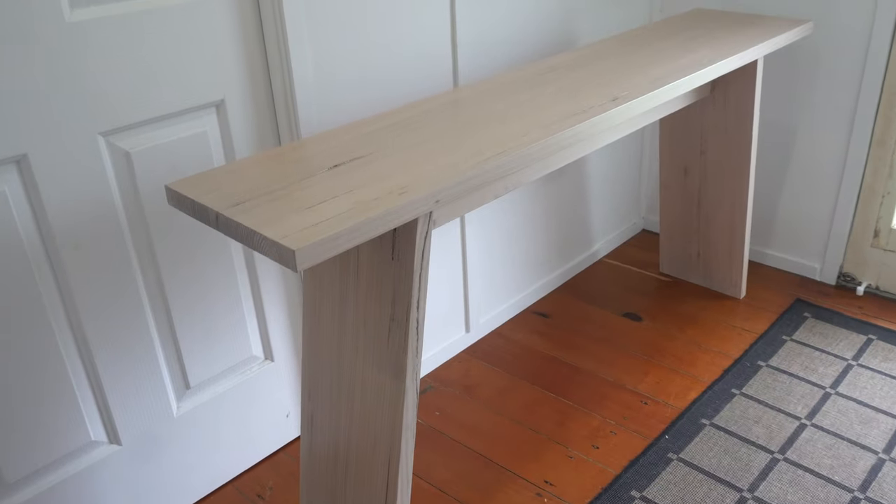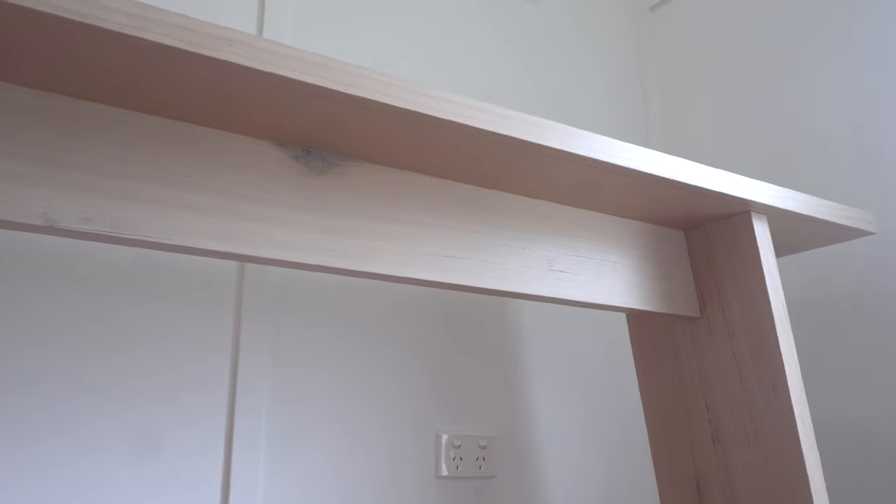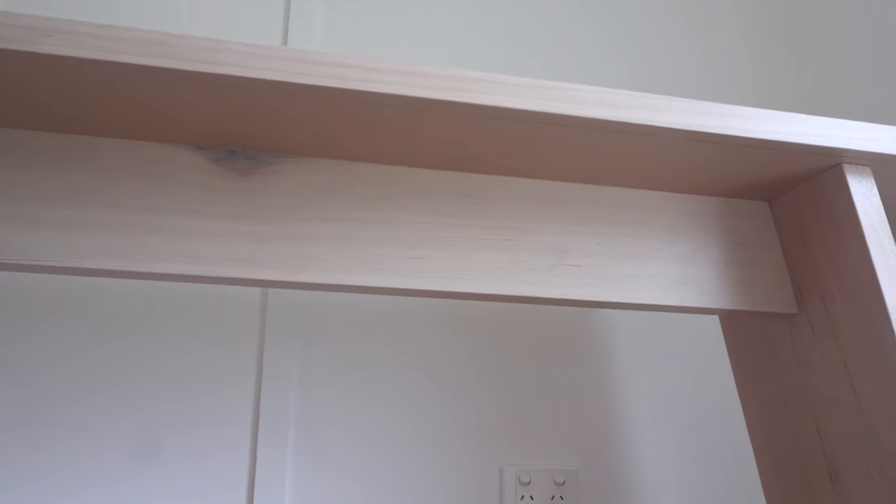Hi everyone, my name is Roman Lewis and in this video I'm going to be building a hall table for a client here in Townsville. It's also the first time that I'm trying whitewashing.